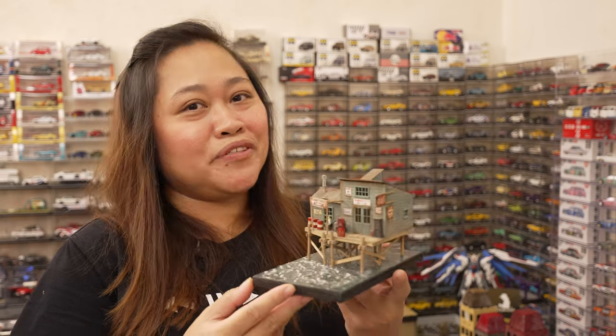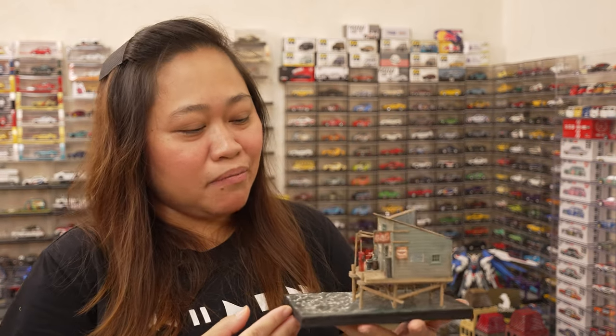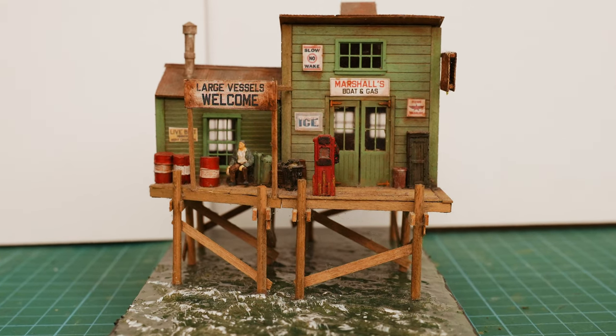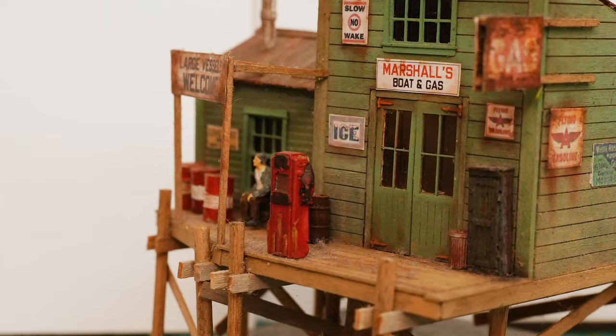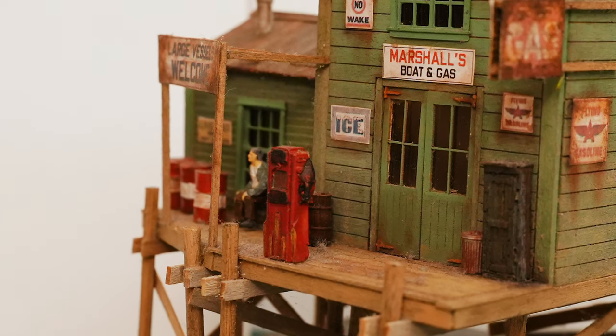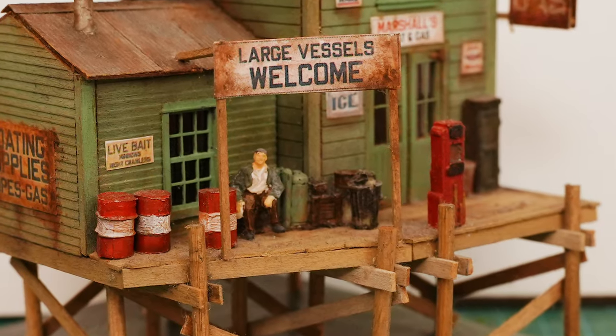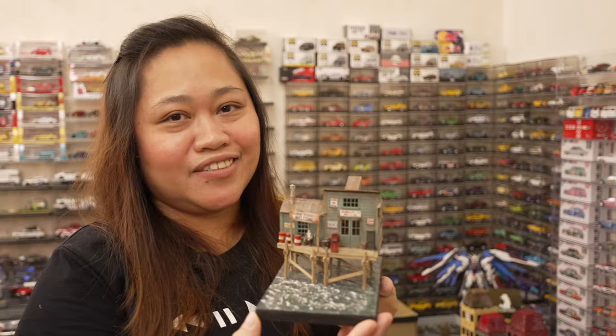So this is my first kitbash diorama — my boss gave it to me. This is a gas refilling station for boats. This is the main entrance, and this is the oil pump, the red one. And here's the uncle — he's the salesperson in this particular shop.